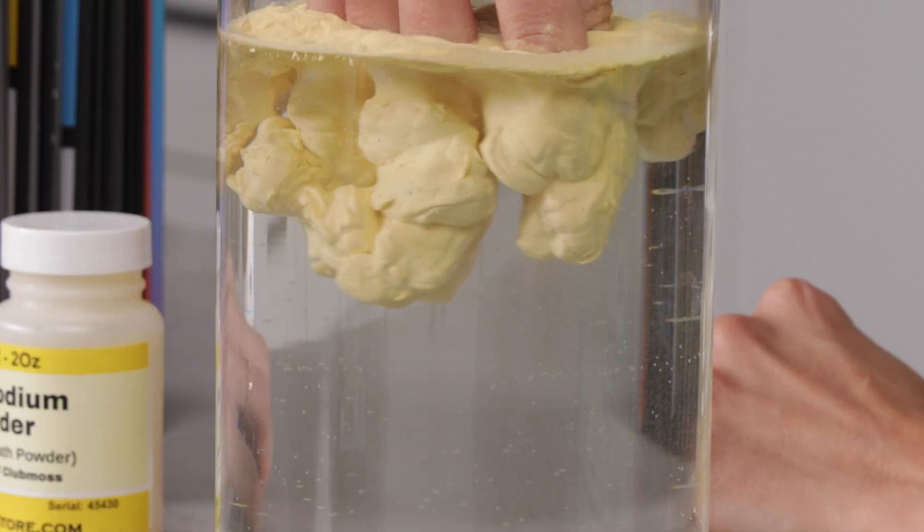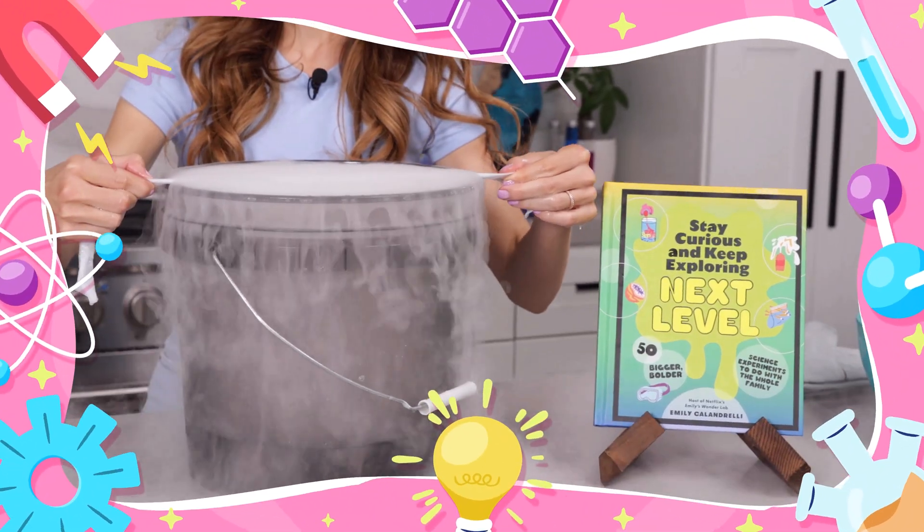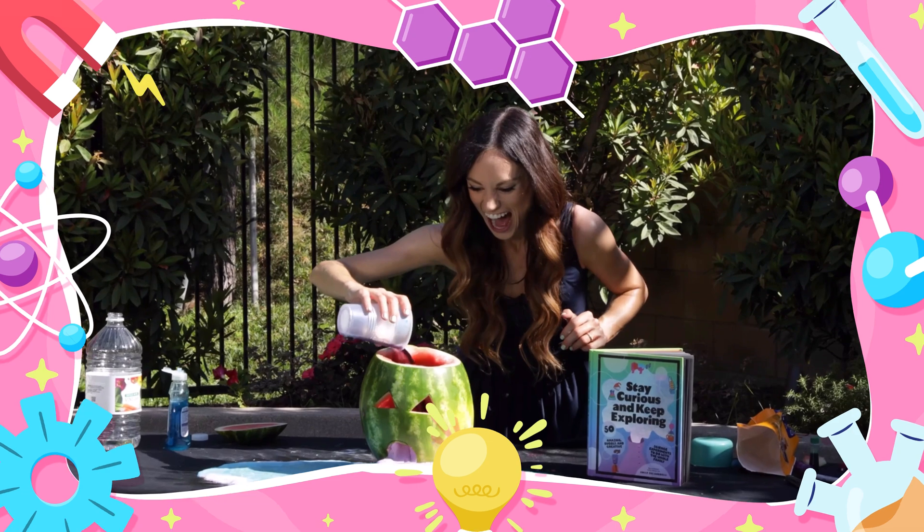So grab your Leicapodium powder — I know, it's very specific — because things are about to get weird. Emily's science lab, stay curious, and keep exploring.